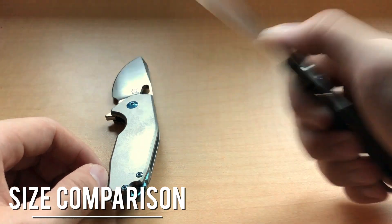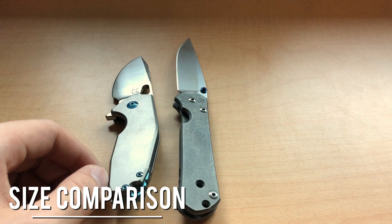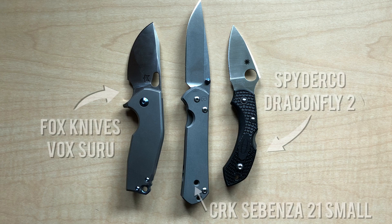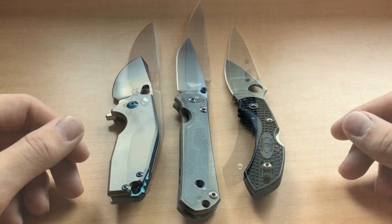Here's my Sebenza 21 Small — this is sort of the benchmark of production knives. And over here is my Spyderco Dragonfly 2. The Dragonfly 2 is probably a more appropriate size comparison, but I do think that the Sebenza is comparable as a mid-tech knife.